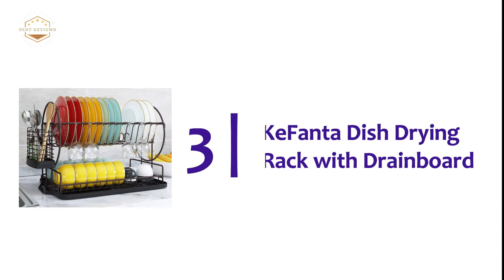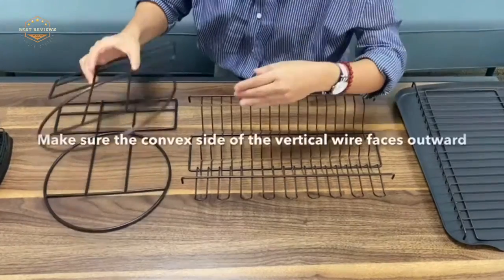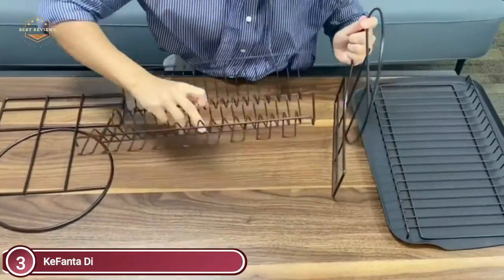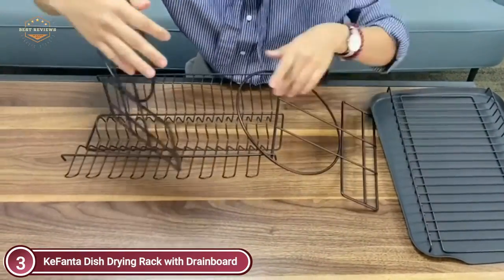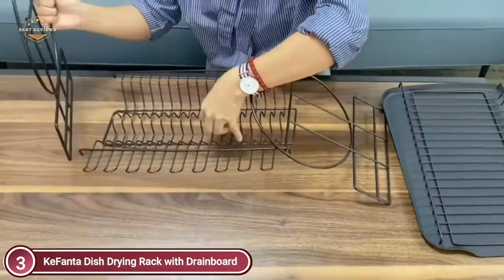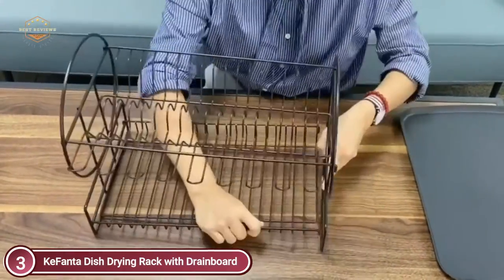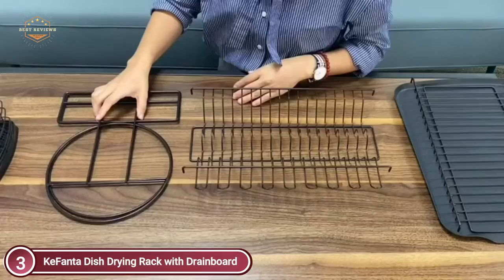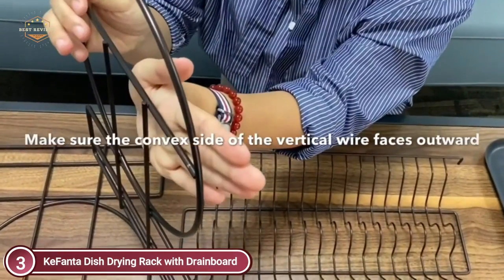At number 3, the Kofanta Dish Drying Rack with Drainboard. The two-tier dish rack with drainboard is large enough to hold more than 15 dishes at the top plate rack, and can also hold pans, cups, and mixing bowls on the first flat shelf. This double rack is perfect for apartments or small homes with limited counter space. The two-tier dish drainer's surface is resistant to water spots and won't stain easily.